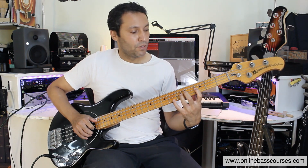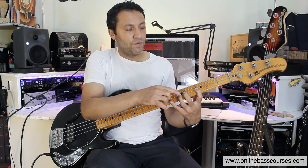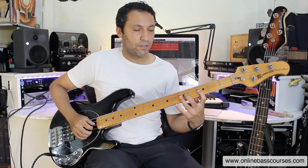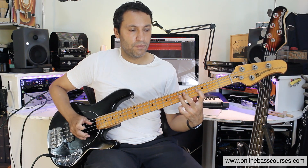That's a hammer-on. I'm just going third fret to fifth fret. My first finger's on the third fret, and as I pop, the third finger is curled and it comes and hammers down on that fifth fret, making sure that note's about as loud as the popped one. It's a hammer-on.